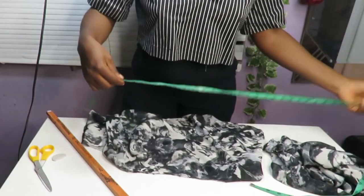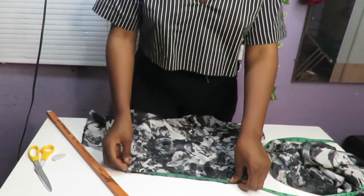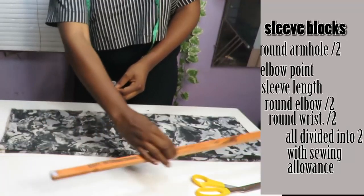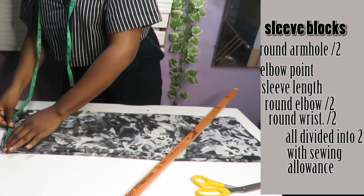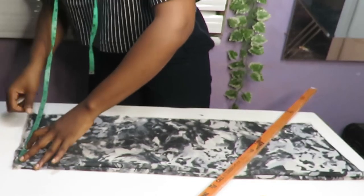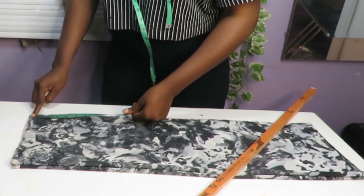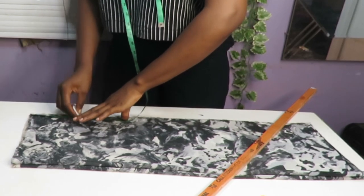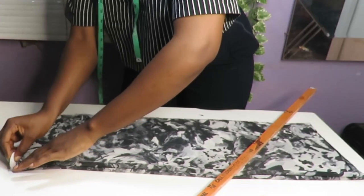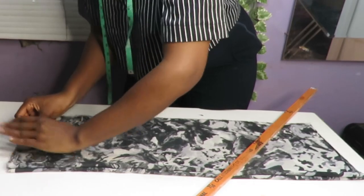Before we cut out the sleeve for this kimono, first we calculate what we have on the armhole. I'm getting nine and a half inches, so on the sleeves I'll be cutting out 10 to 11 to account for sewing allowance. Placing down the required amount of fabric for my sleeves, first I'll be going in by 3 inches and then going down by 5 inches, and then using my chalk I'll be connecting these points together.